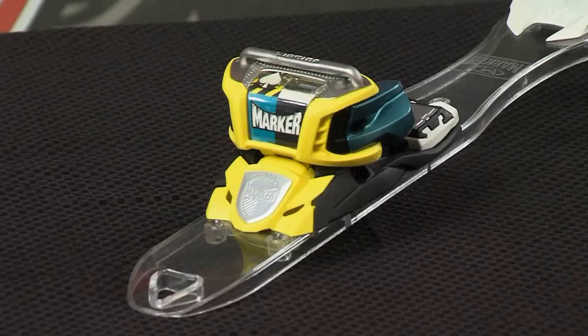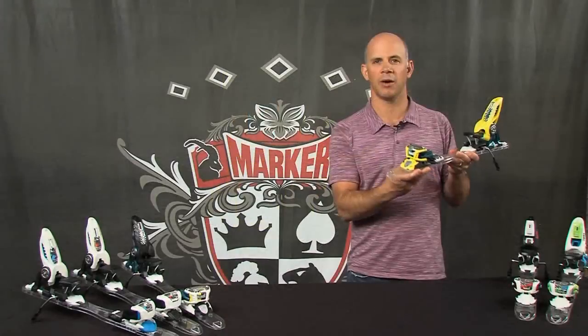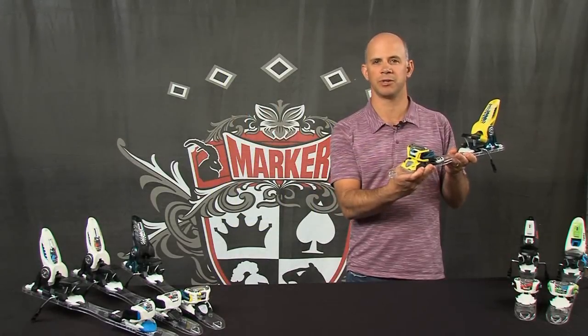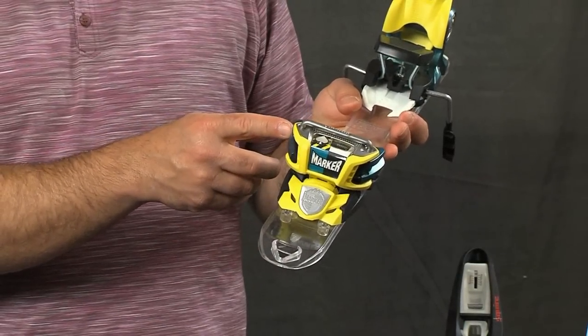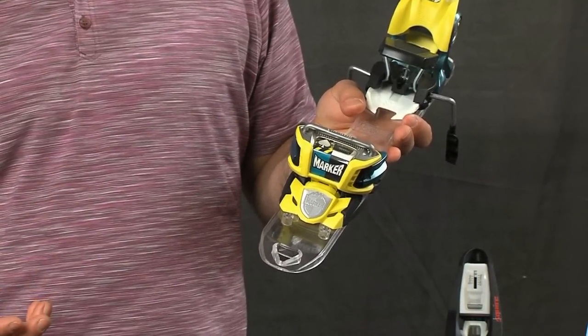The Jester Pro has a new, wider toe spacer for next season, and that wider connection is just going to give you that much better power transmission. It also still features our magnesium sole holders and heel bracket, also for durability and power transmission.